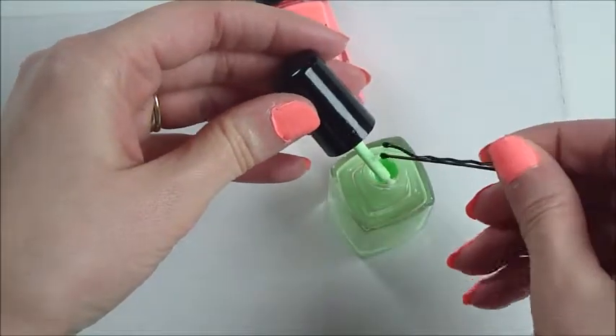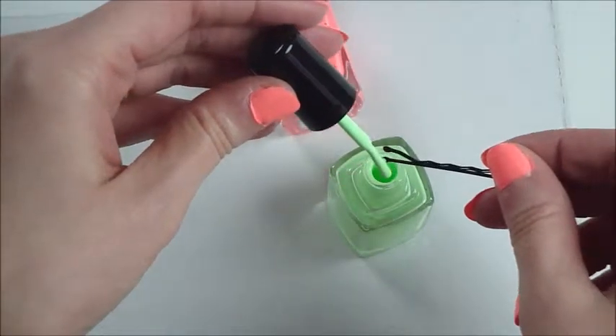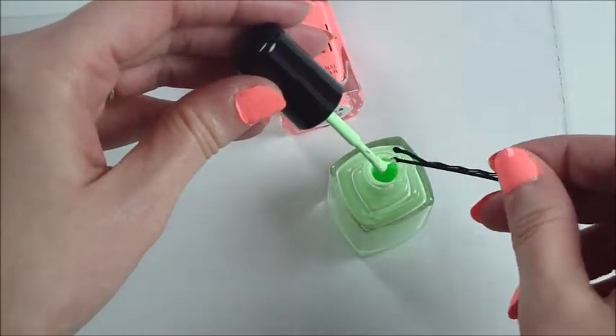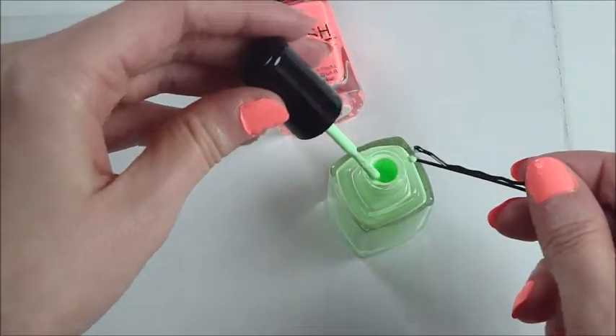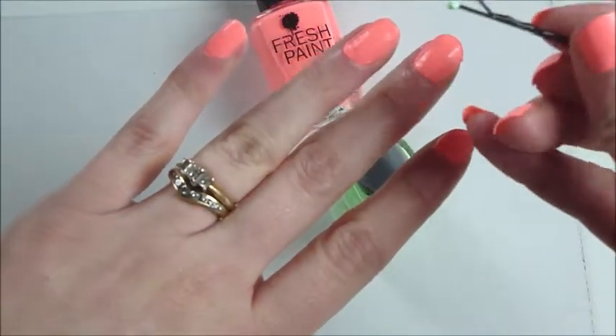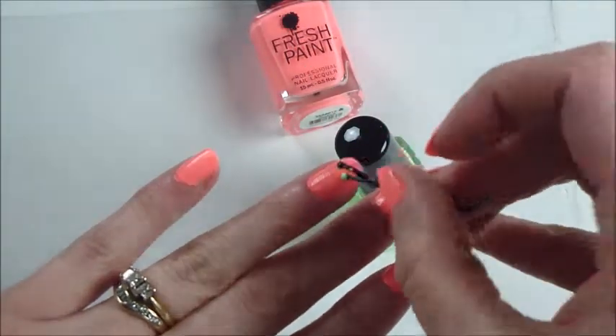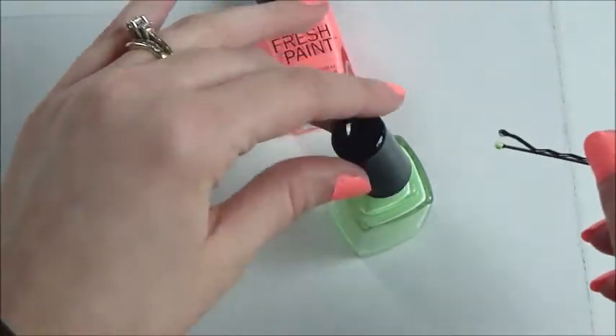I don't think I'm going to dip the bobby pin into the paint. Let's just get some off of the brush here, and put some paint on one of the end dots of your bobby pin, and just put some polka dots right onto your fingernail.